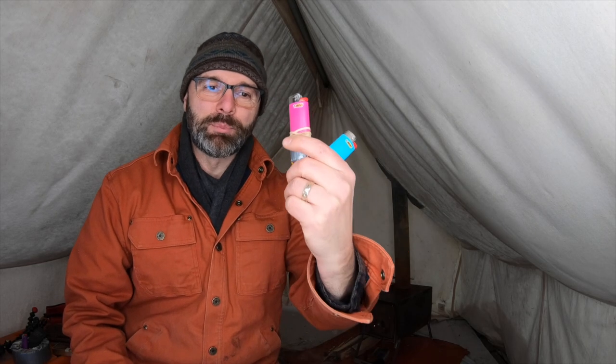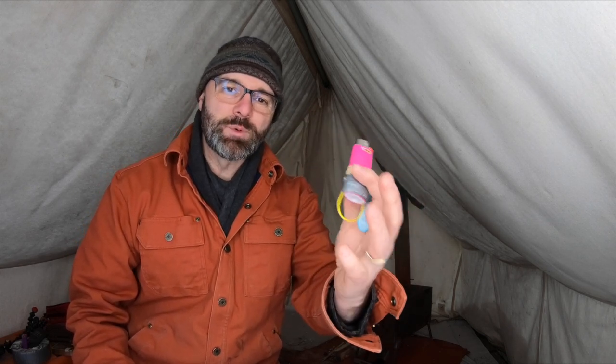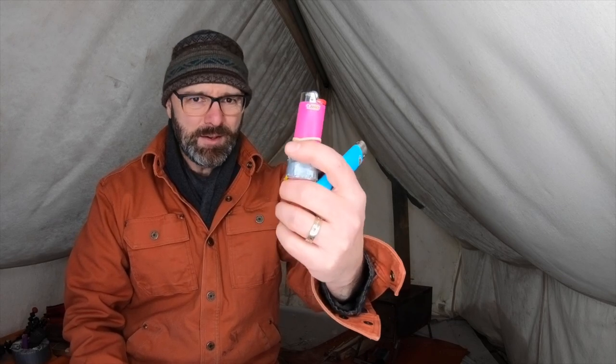Secondly, get lighters in bright, happy colors — light blue, pink, hunter's orange. Any of these bright colors are going to be a lot easier to find than a black, brown, or green lighter. When — not if — you drop it on the forest floor, a dark lighter is going to be a lot harder to find. Make your life a little easier. Happy colors make for happy campers.